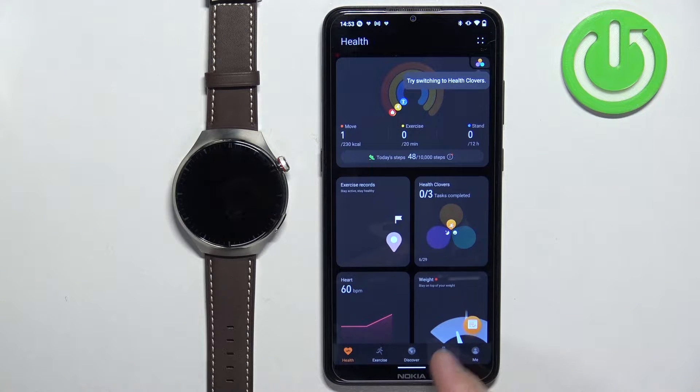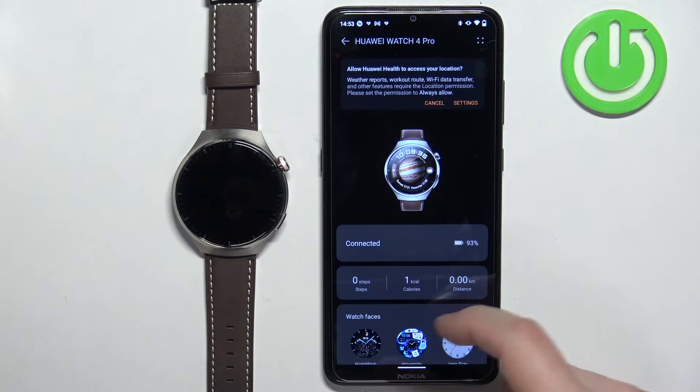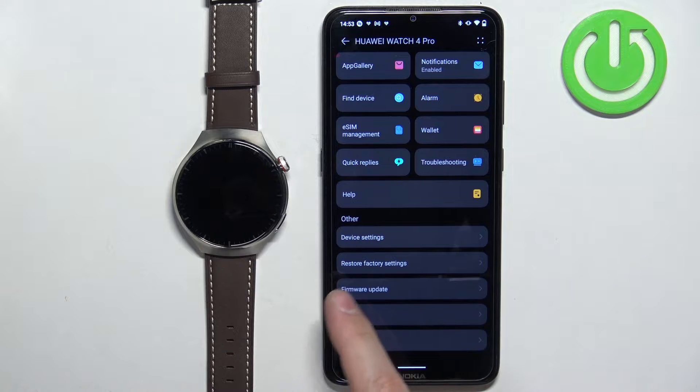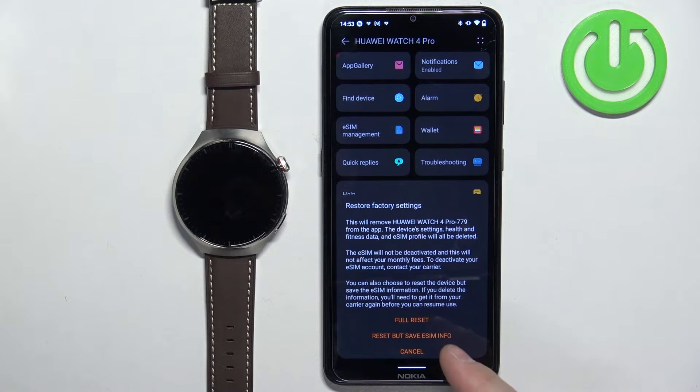Tap on the devices icon, then select your Huawei Watch 4 Pro from the list of devices. On this page, scroll down, find the option called restore factory settings, and tap on it. Then tap on full reset or reset but save the eSIM info.